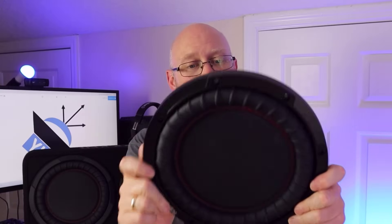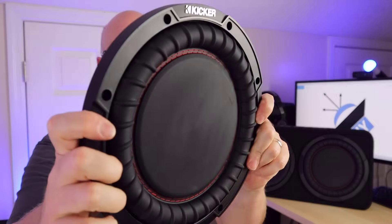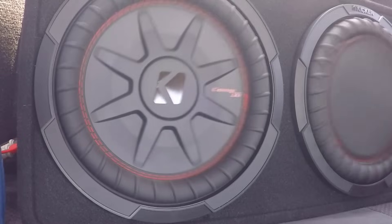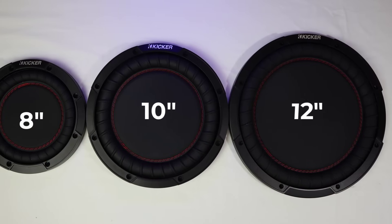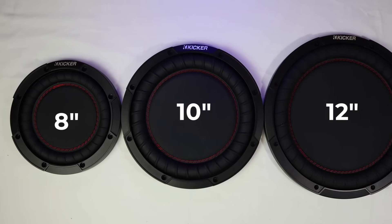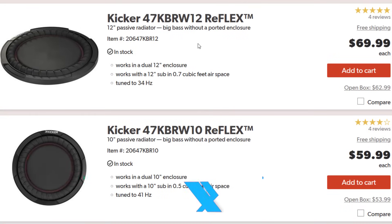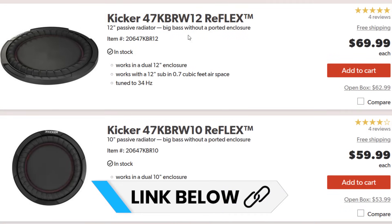That is because a passive radiator behaves like a port. The passive will resonate as the subwoofer plays and that resonance will actually increase the bass. More on how that works a little later. But before we do that, I've got something kind of cool to show you — in fact, I've already shown it to you. Kicker actually sells the passive radiators separate from these enclosures, so if you wanted to build your own passive radiator style enclosure, you can just order these from someplace like Crutchfield.